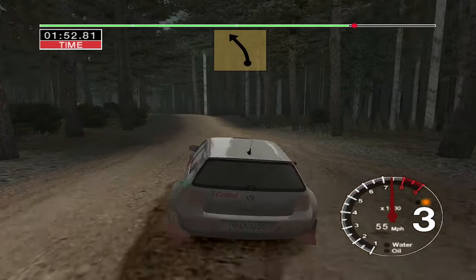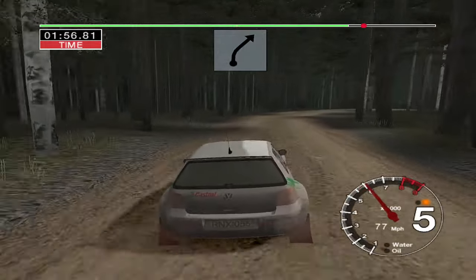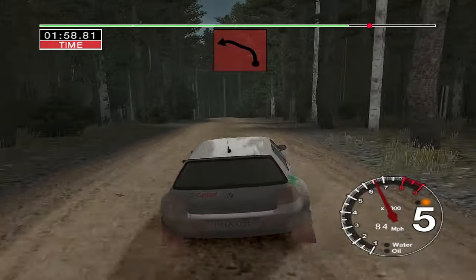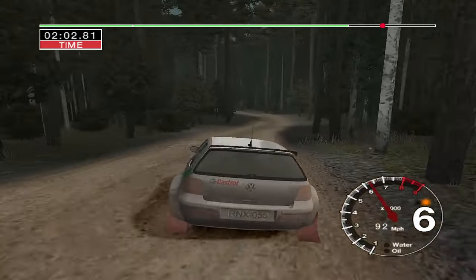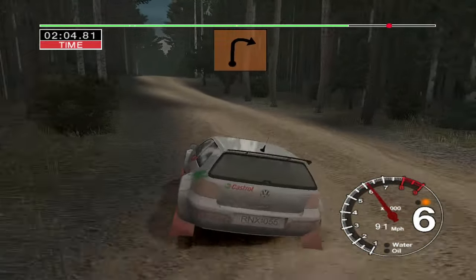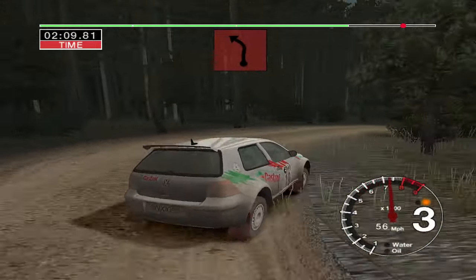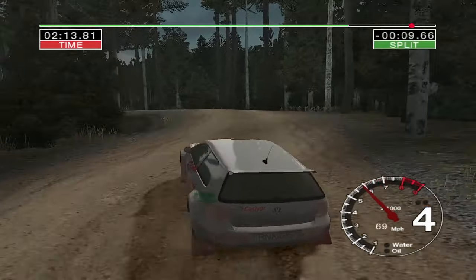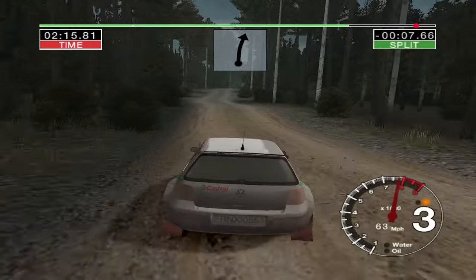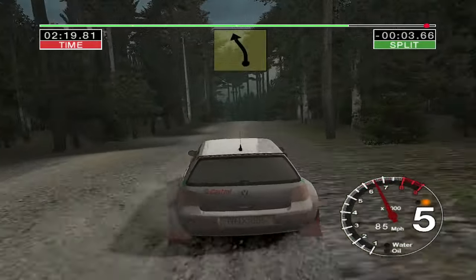Into 6 left over crest, 50. 5 right, 50. Crest and long 5 left. Tightens and narrows into care. 4 left, 3 outside. And long crest and 3 right. And 6 left into long 3 left over crest. Don't cut. And to 6 right and crest. Into long 6 left over finish.